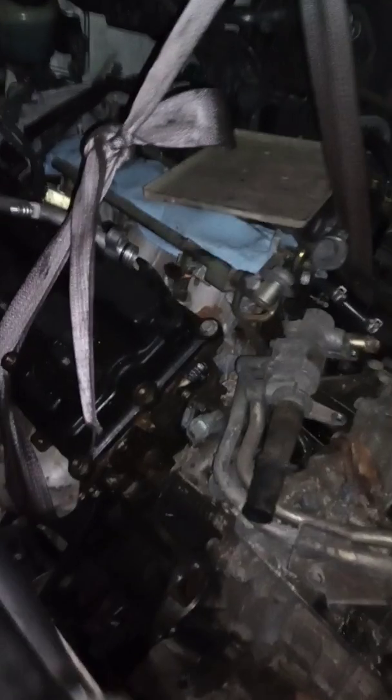Yo yo yo. It's your boy, working here in the motor. Got this 03 Nissan posted like a stop sign.